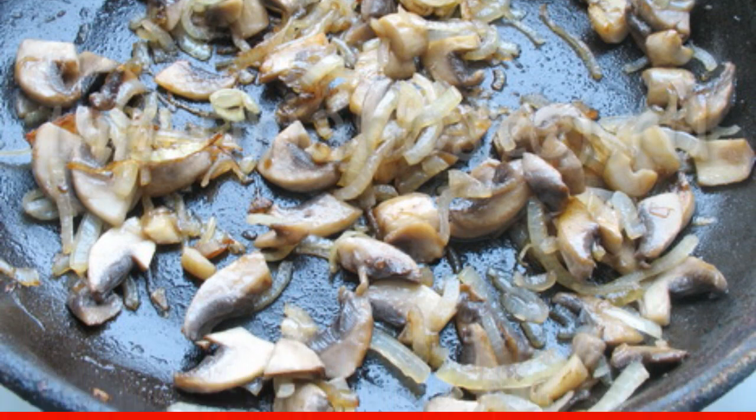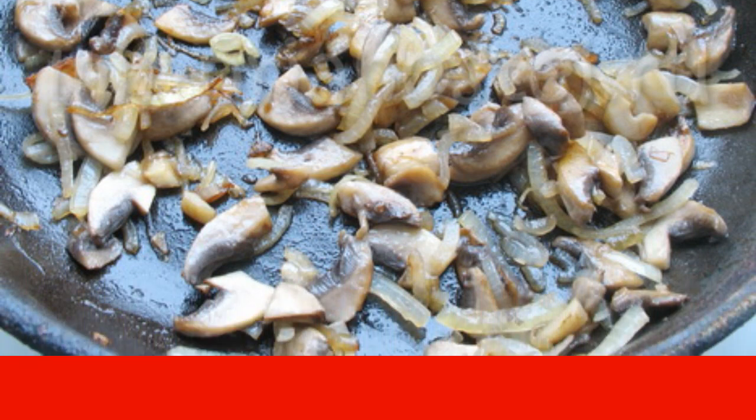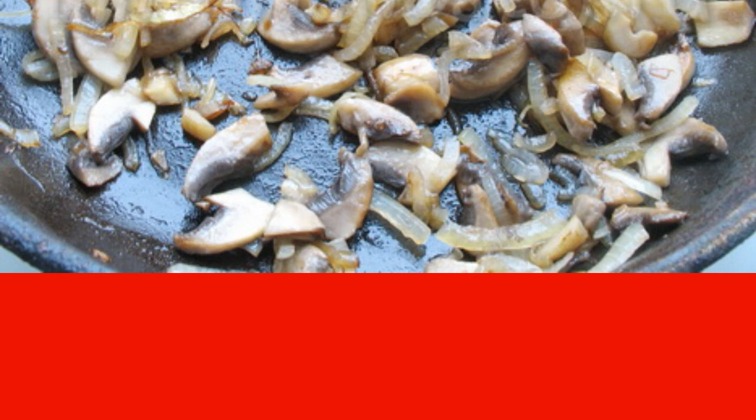Finely chop the onion and fry in a frying pan with champignons. Then simmer for 15 minutes and add a spoonful of sour cream on top.